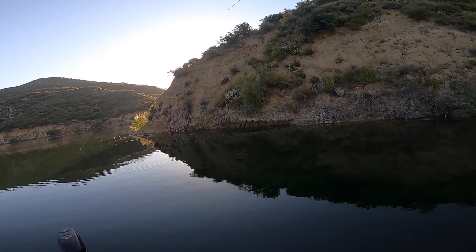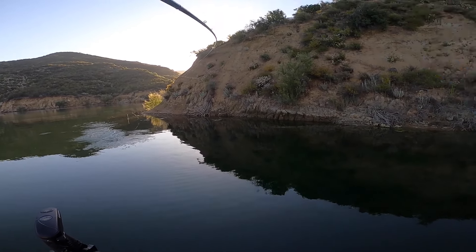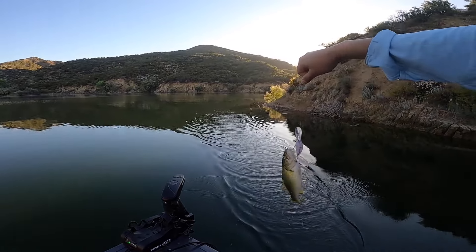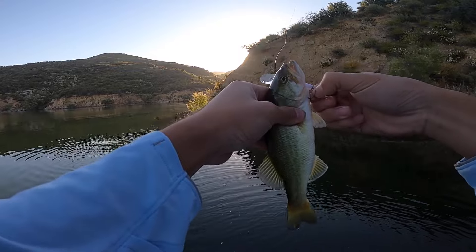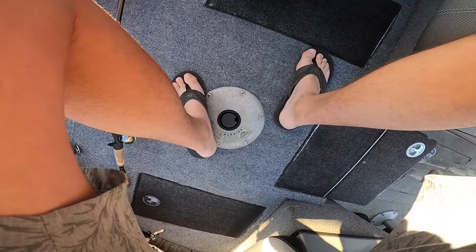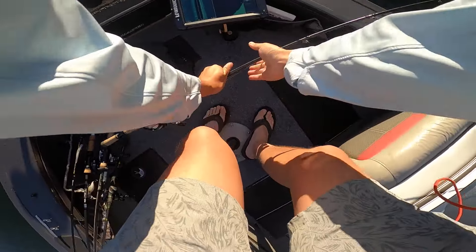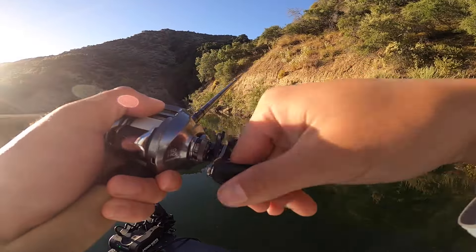Fish — yep, right where he was supposed to be, but they're so tiny. Another largemouth. I don't know man, look. Easton, look — oh, it's a single. That's sick!